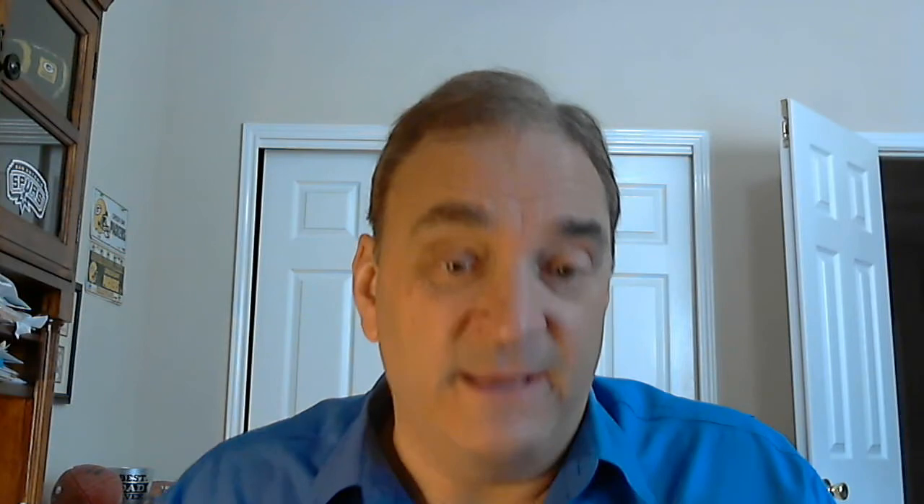A lot of people never modify their gun — when they buy a gun, they go to the gun store, buy it, take it out of the box, and never do anything else to it. That's just the way a lot of people are. If you are going to make one modification, the sights is what I recommend. Change the sights, leave the rest of the gun alone. Give it a thousand-round trigger job.